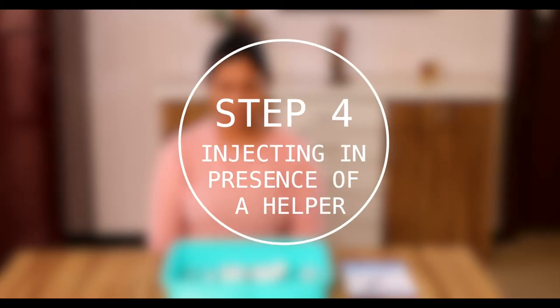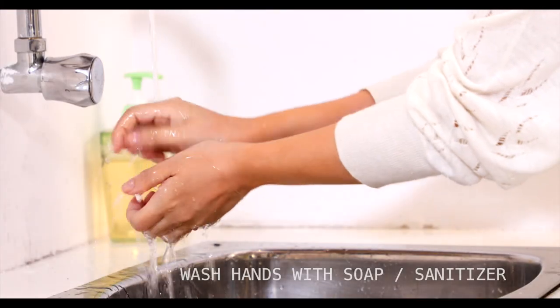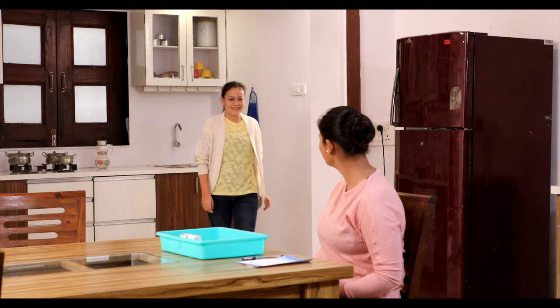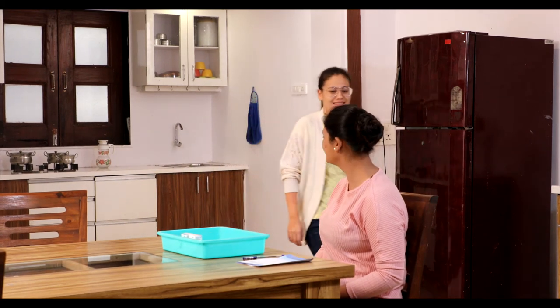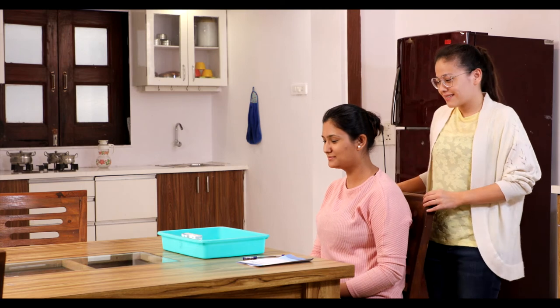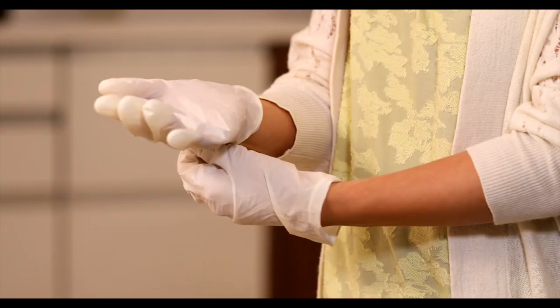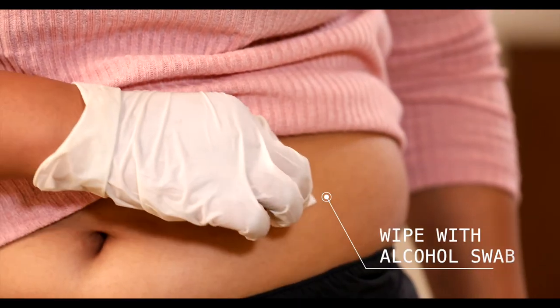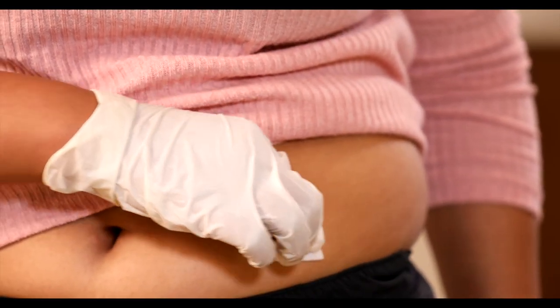Step 4: Self-administration of Atvisa in presence of a helper. You should ensure that for Atvisa administration, you are trained properly along with one person who can act as your helper. A helper can be anyone from your family. Once you are ready with a helper, you can start the self-administration process. First, wipe the injection site with a new alcohol swab.